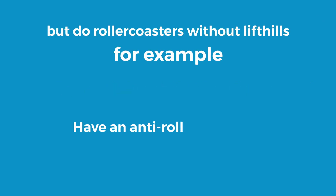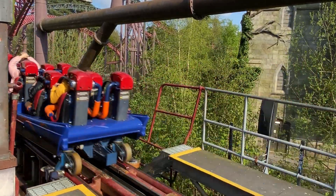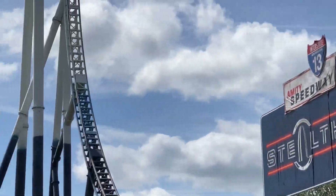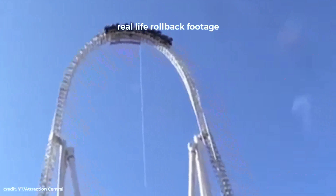But do roller coasters without lift hills — for example, launch roller coasters — have an anti-rollback device as well? Every single roller coaster has some form of anti-rollback device. Even though it may seem impossible, in extreme weather conditions, launch roller coasters can actually roll back.